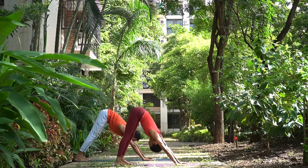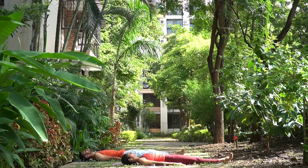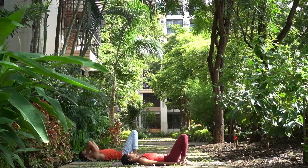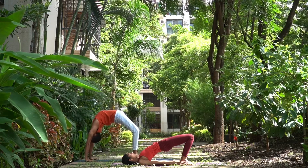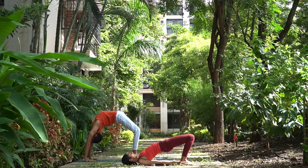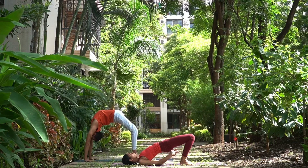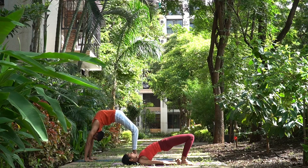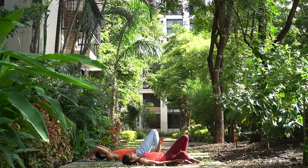Pancha Dasha, inhale. Sho Dasha, exhale. Urdhva Dhanurasana — back bending. Sapta, jump. Straight legs, lie down. You can either do a modification or you can do a full back bend, Urdhva Dhanurasana. Ashtav, prepare — bend the knees. Nava, inhale, lift up and breathe — one. We will do it for three breaths. Two and three. Dasha, exhale, come down. Nava, lift up again — one. This time you can interlock the fingers behind to open the chest more if you are doing the modification. And three. Dasha, exhale, come down. Knees to the chest, roll to one side, come up, and jump back into lower plank.